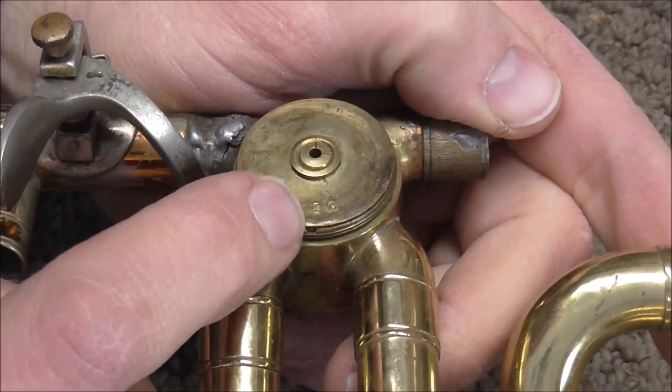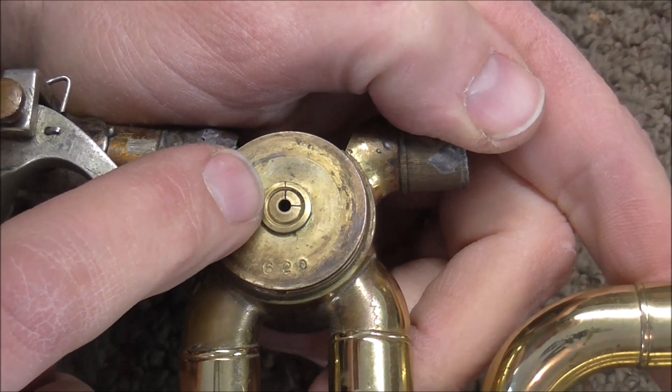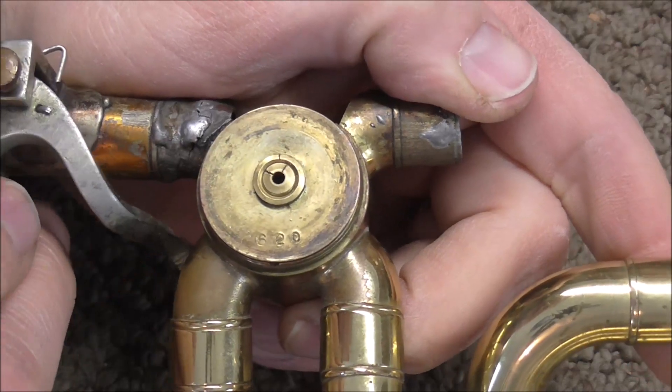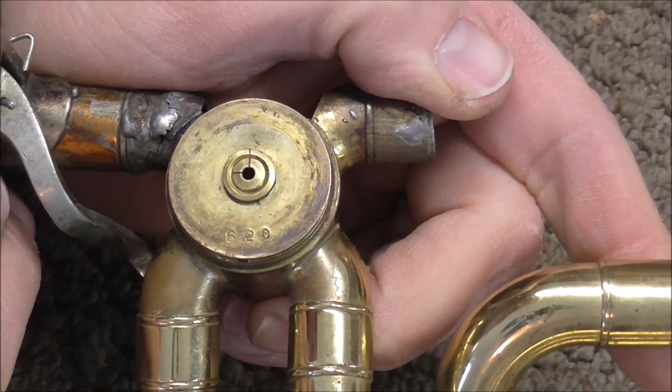If the casing is lined up to the rotor plate, then the marks on the rotor plate and the rotor should line up. The technical name for these marks are witness marks. So if the witness marks line up, then the valve is in alignment — and this one is in alignment.